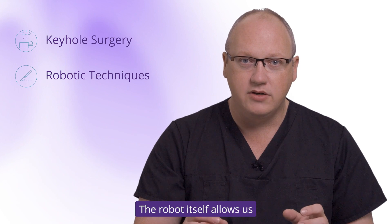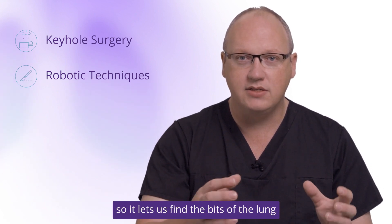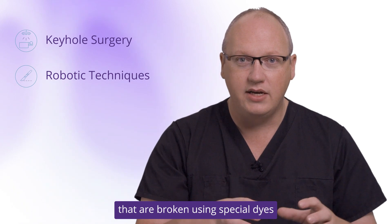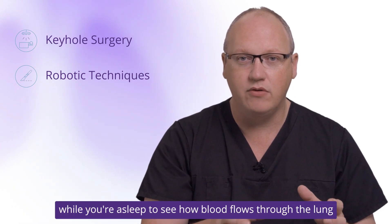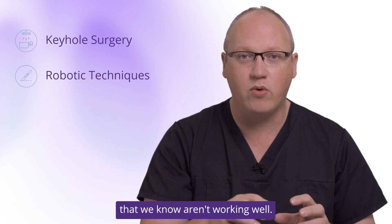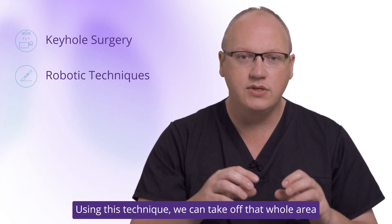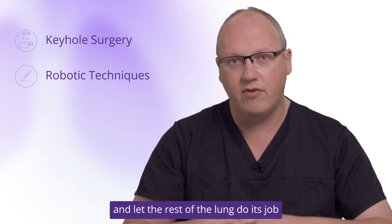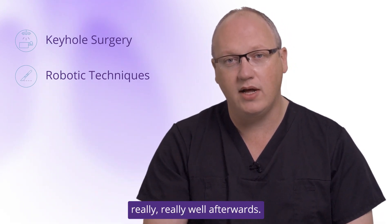The robot itself allows us a lot more freedom of movement, so it lets us find the bits of the lung that are broken using special dyes while you're asleep to see how blood flows through the lung, and it lets us target specific areas of the lung that we know aren't working well. Using this technique we can take off that whole area that we know isn't working and let the rest of the lung do its job really well afterwards.